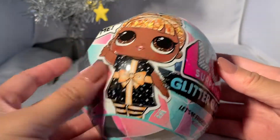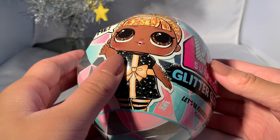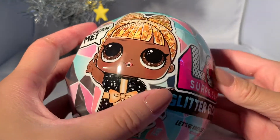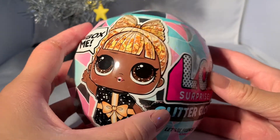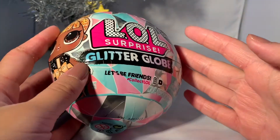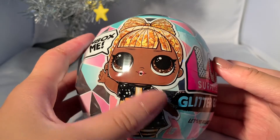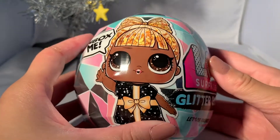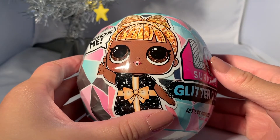I'm so sorry for not uploading — it's been about four months now. I'm going to try uploading this Christmas, this December season. I'm going to upload three versions of this LOL Surprise Glitter Globe: the bottom, the middle, and the top, and I promise I will try as hard as I can to upload as frequently after that.